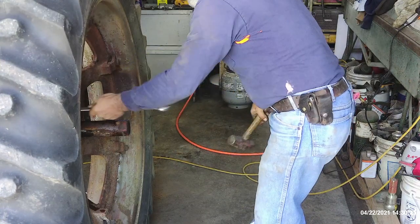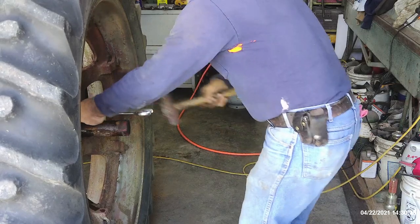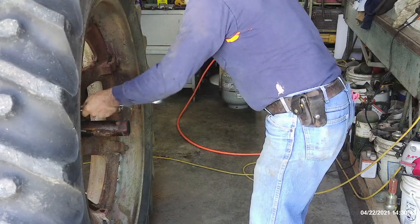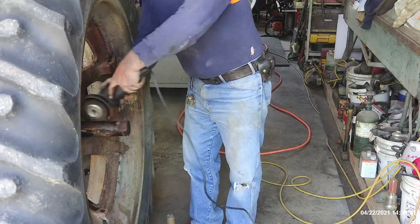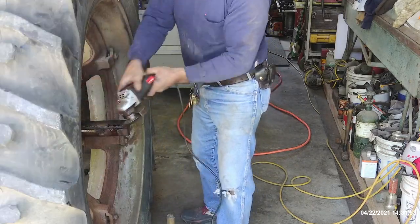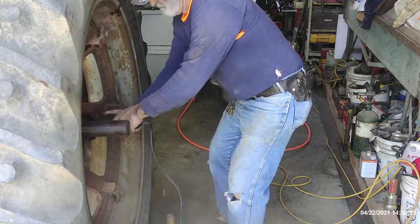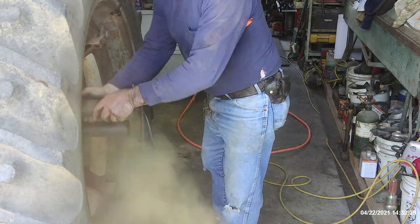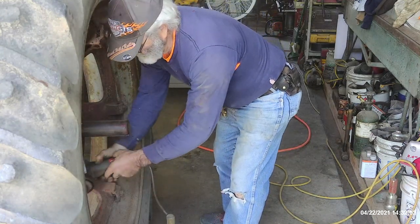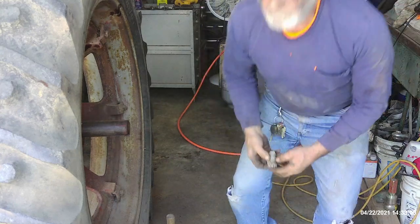Now I've got to clean up the bolts and apply anti-seize to the bolts, then go ahead and put them back on there.